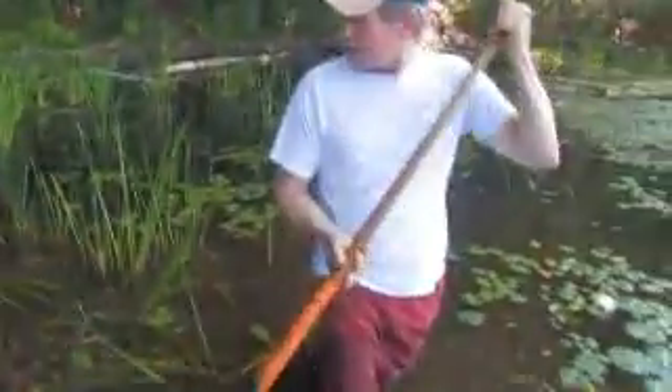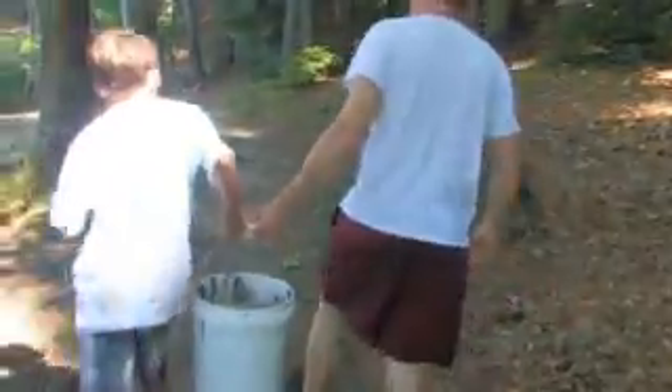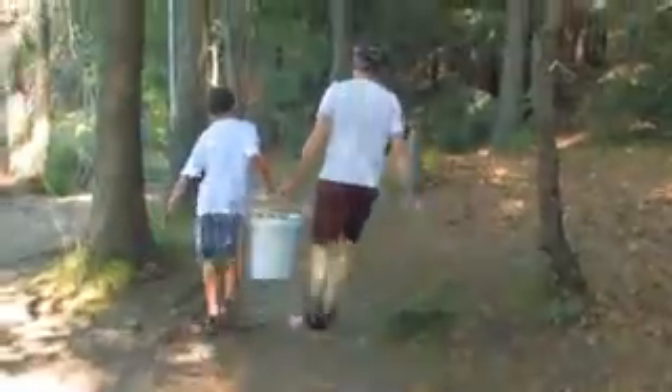Sometimes microbiology is very messy. So what are we going to do next? We're going to take that mud back to the lab and see if the microbes in there will make us some electricity.